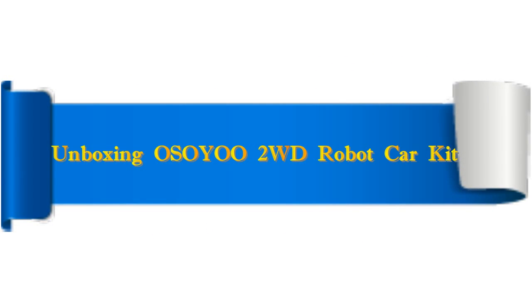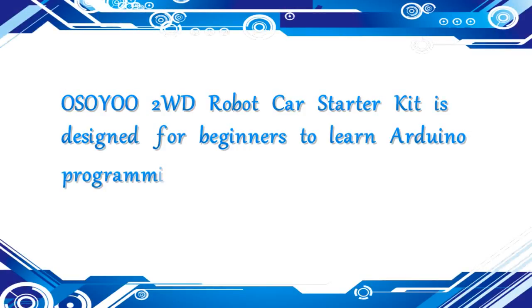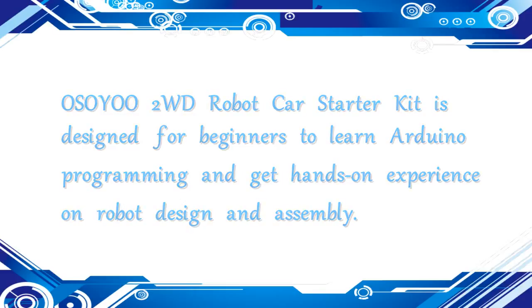Welcome to OsoU.com. Unboxing OsoU 2-Wheel Drive Robots Car Kit. OsoU 2-Wheel Drive Robots Car Starter Kit is designed for beginners to learn Arduino programming and get hands-on experience on robot design and assembly.